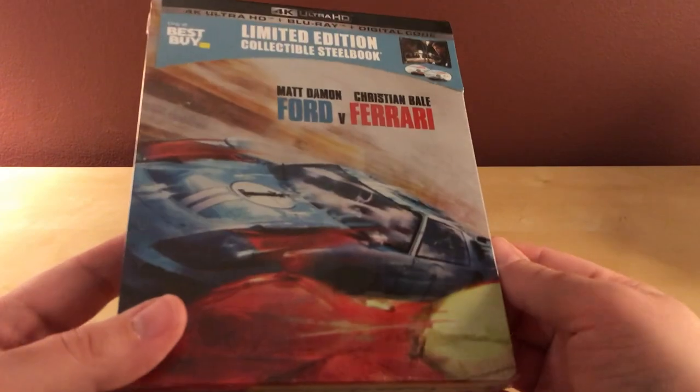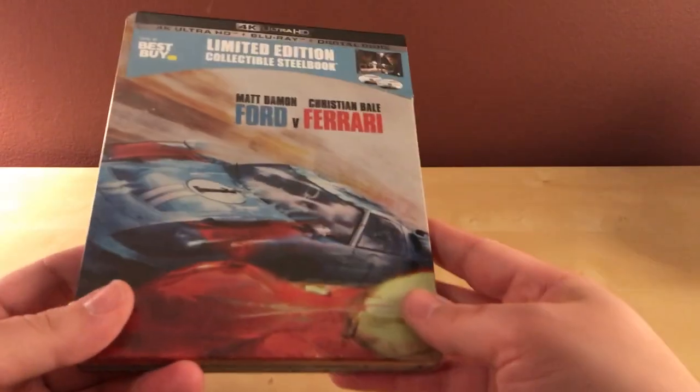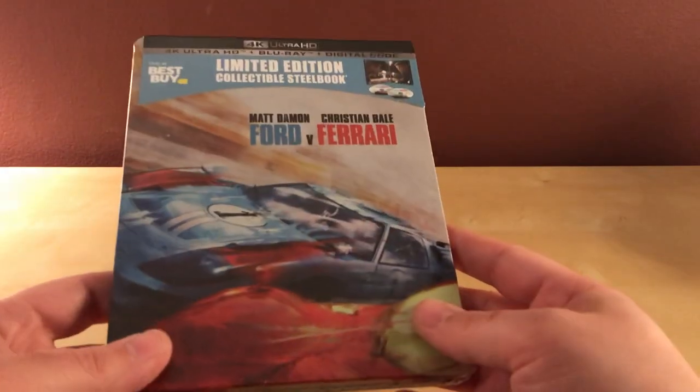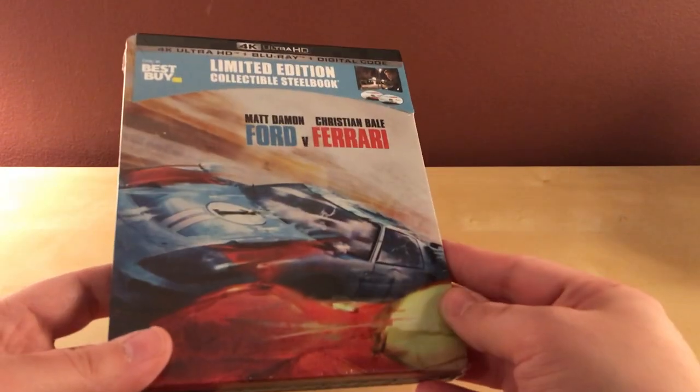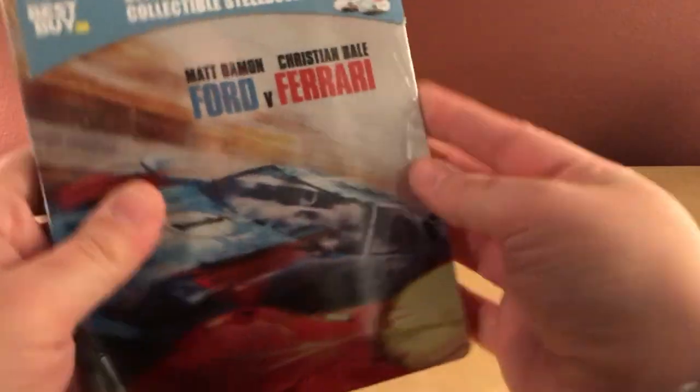So here it is — I haven't seen it. I did in-store pickup at my Best Buy and when I looked around they did not have any steelbooks available on the shelf, so I'm glad I pre-ordered. I haven't just gone in on the same day in a long time.